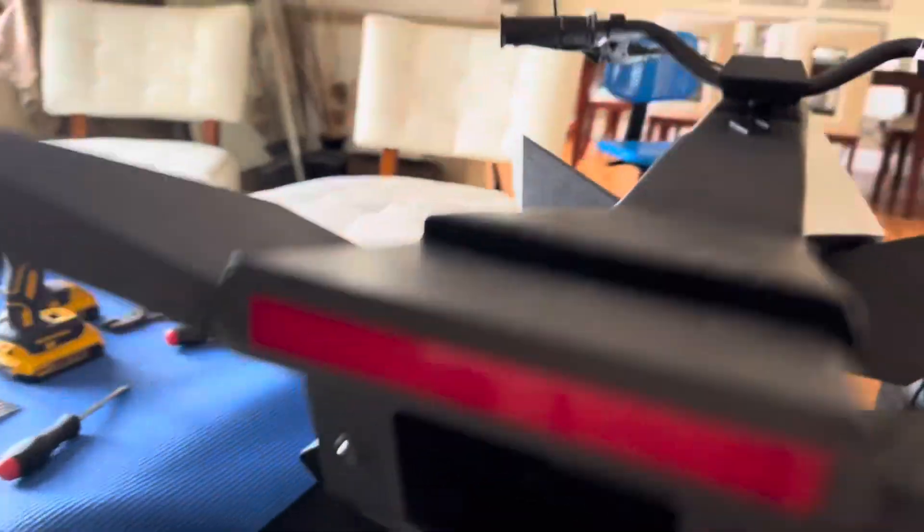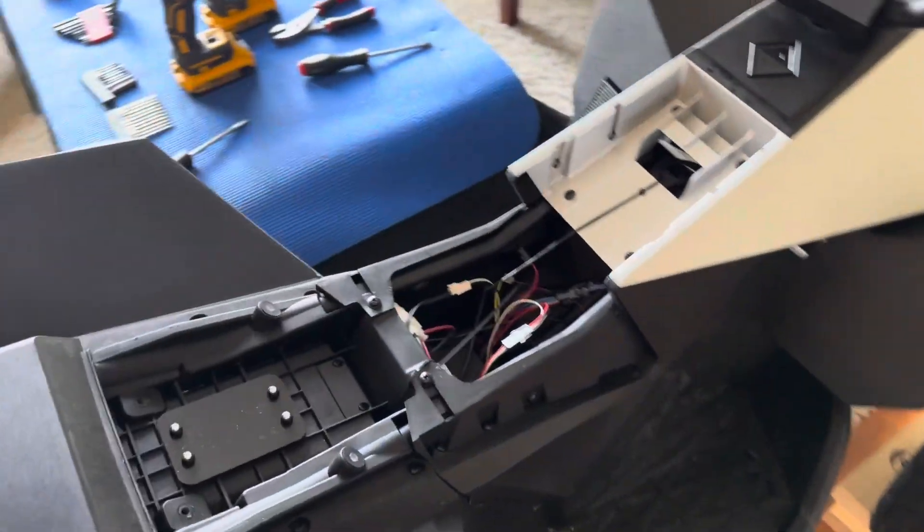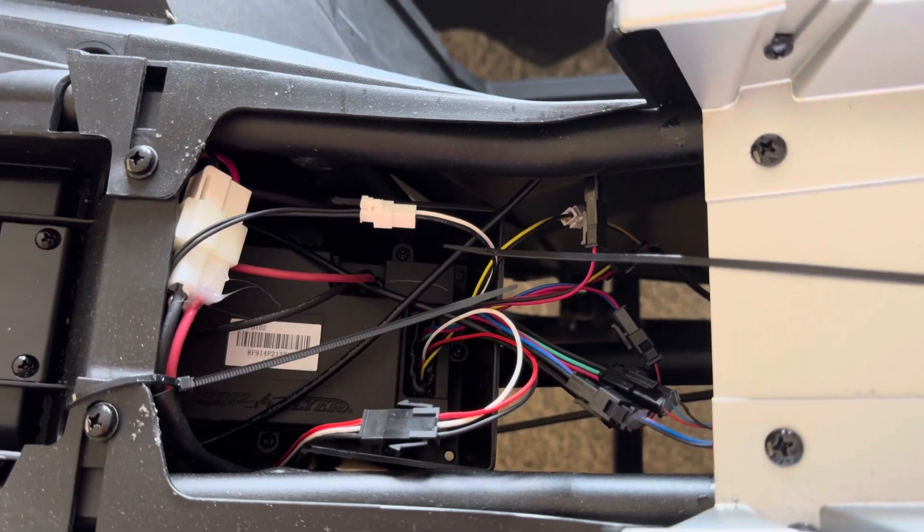Step one is to take two screws out right here and then pull the seat off, and that exposes the main motor controller cabling which is here.